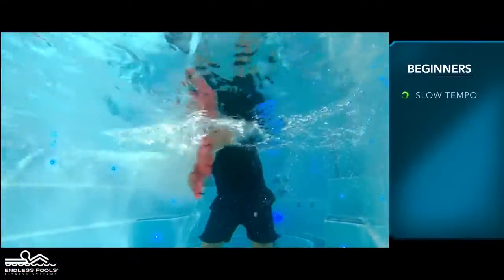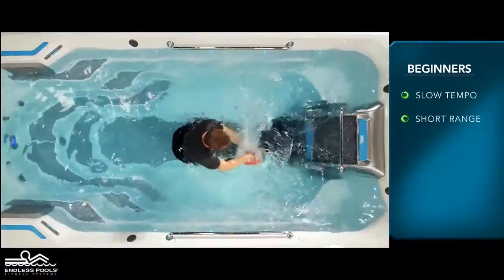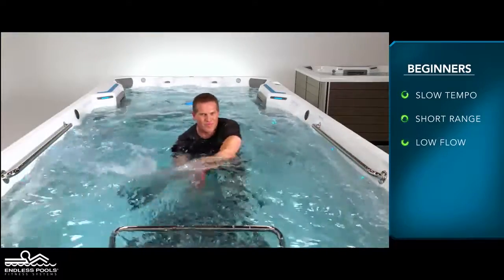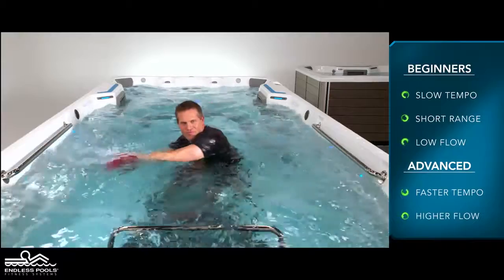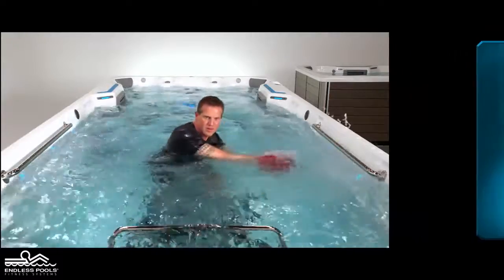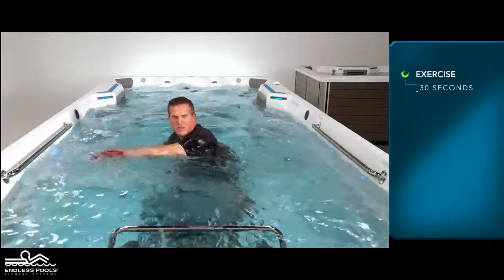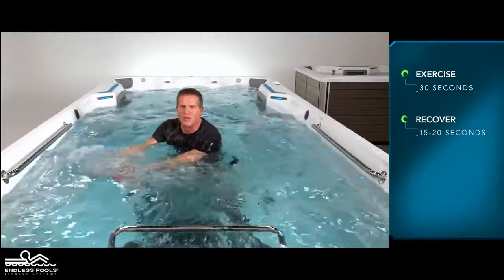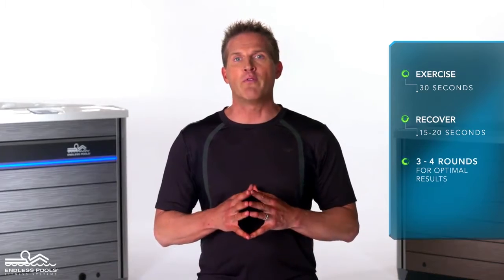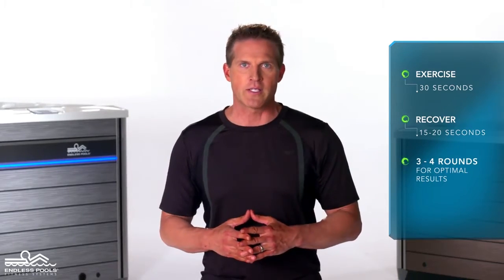For beginners, start with a slow tempo, shorter range of motion, and the pace set at a low flow. The faster you go and the higher the flow from the swim current, the greater the demand on the working muscles. Perform this exercise for 30 seconds and recover for 15 to 20 seconds, or longer if needed. Perform a total of 3 to 4 rounds for optimal results.